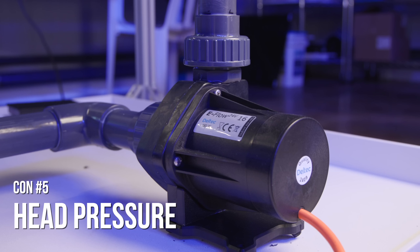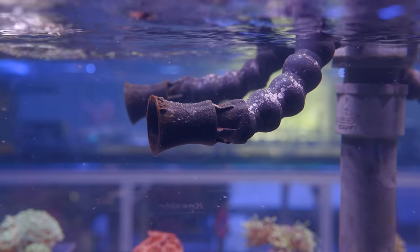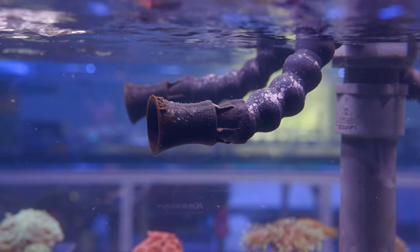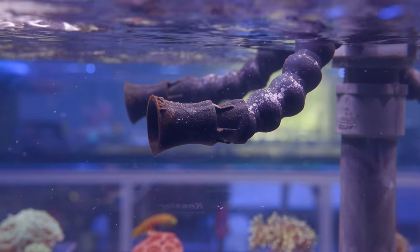Fifth downside: you have to choose your pumps carefully. A lot of pumps say that they can be mounted externally, but some pumps do not like head pressure and their performance will drop off substantially when you start sending the output flow to multiple flow assemblies. You might end up with just a trickle coming out.